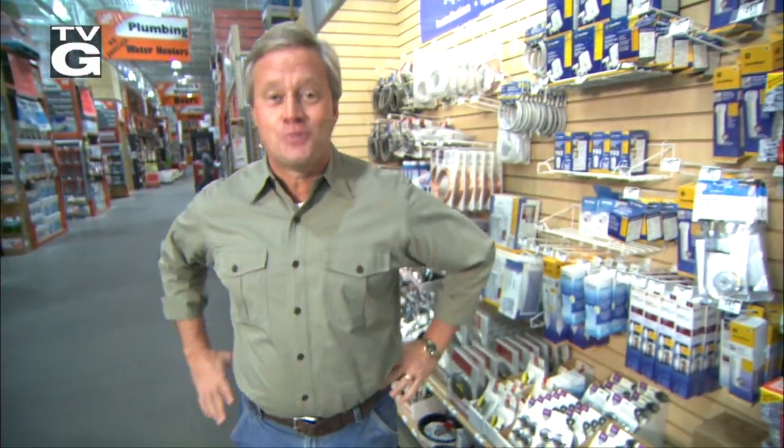You can find some cool stuff for your home in a store like this, but what happens when it's time to install it? This week we'll show you.